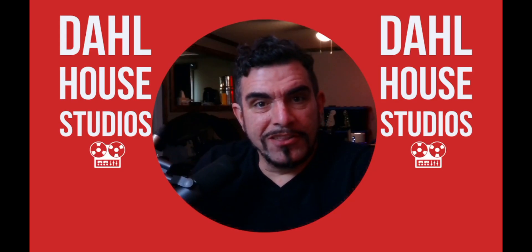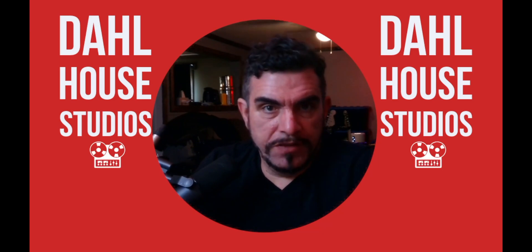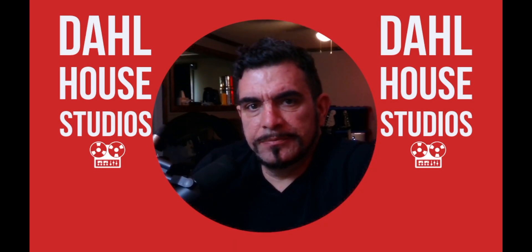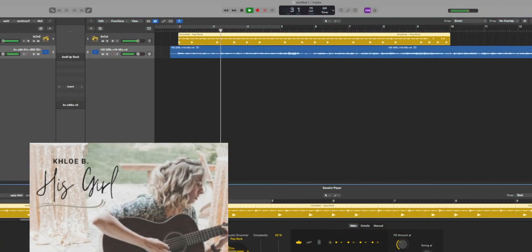Logic Pro has released a new version, 11.2, and this one is stacked with Apple Intelligence features — quote unquote — and a few other very interesting things as well. We're going to get into it. Let's get it. Perhaps most exciting to most will be the new stem splitter improvements.